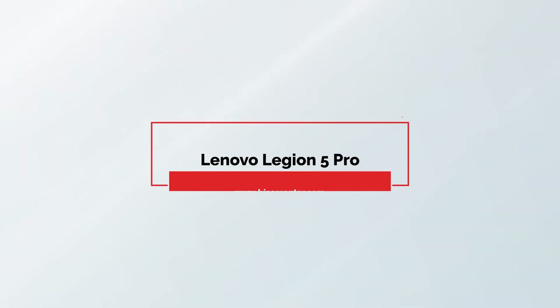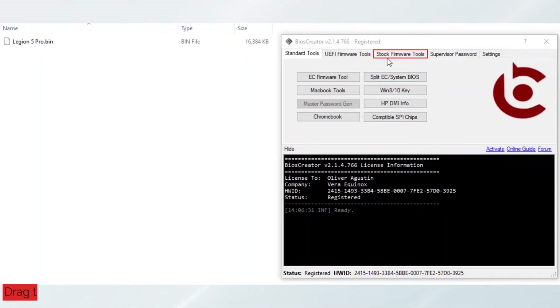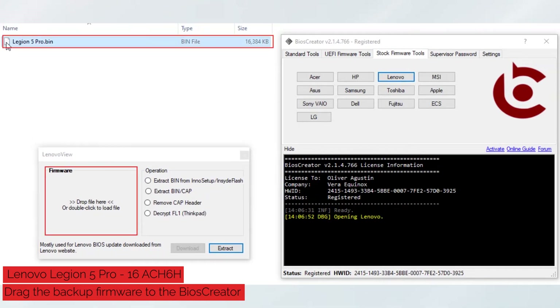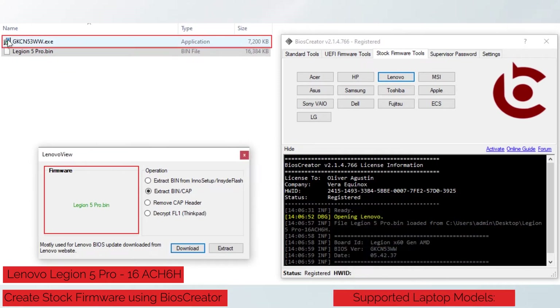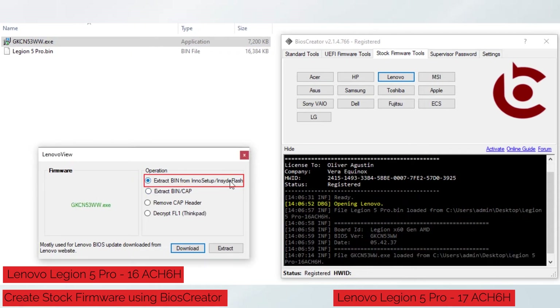Now let's proceed with creating Stock Firmware for Lenovo Legion 5 Pro 16 ACH6H. Open BIOS Creator, select Stock Firmware Tools, then select the Lenovo button. A new window will pop up. Drag the backup firmware to the Lenovo view window. We can see the BIOS version of the Legion 5 Pro. So we are going to select the download button. BIOS Creator will automatically download the BIOS update for you. A new file will be available in the same folder location. Now drag the downloaded BIOS update to the Lenovo view window. It will automatically select the Extract Bin option, then select the Extract button.